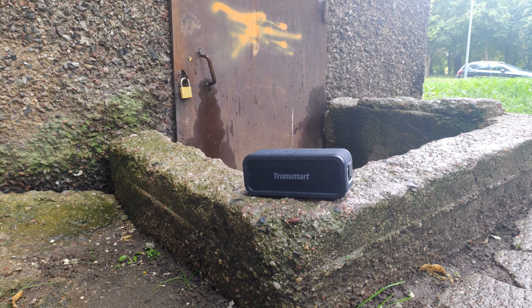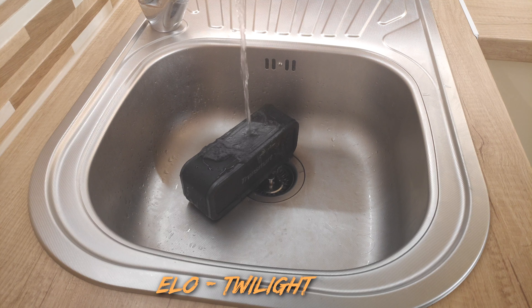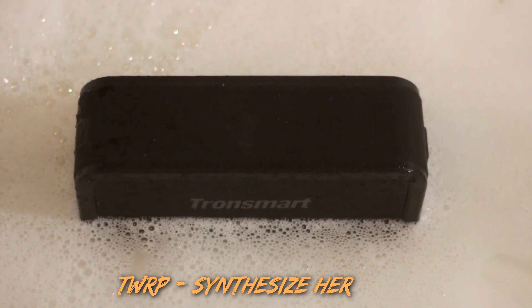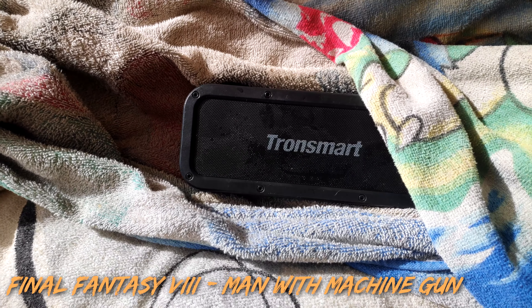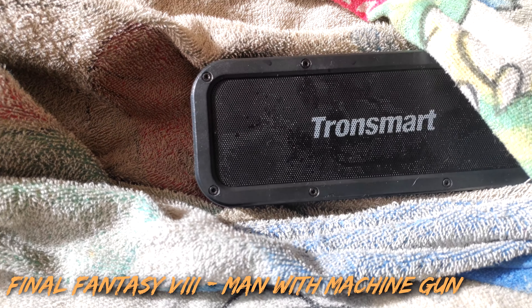To see how waterproof this speaker really is, I used it in the rain, poured water on top, dunked it, and if you want some Tronsmart bath water, check the description down below. I even tried applying a waterboarding torch on this thing, but it still lives and it still plays.